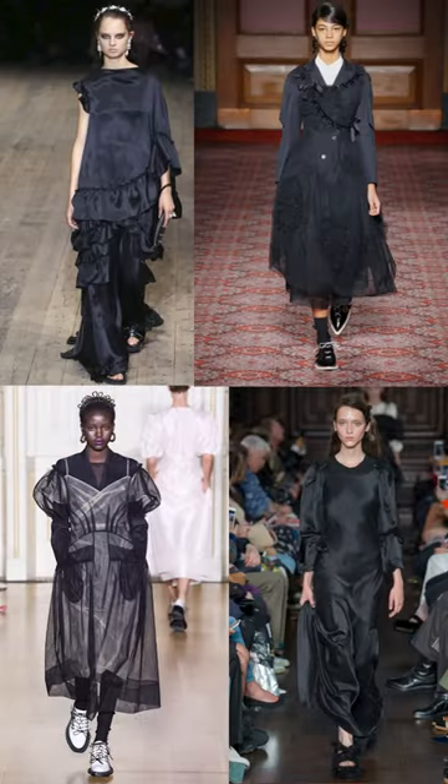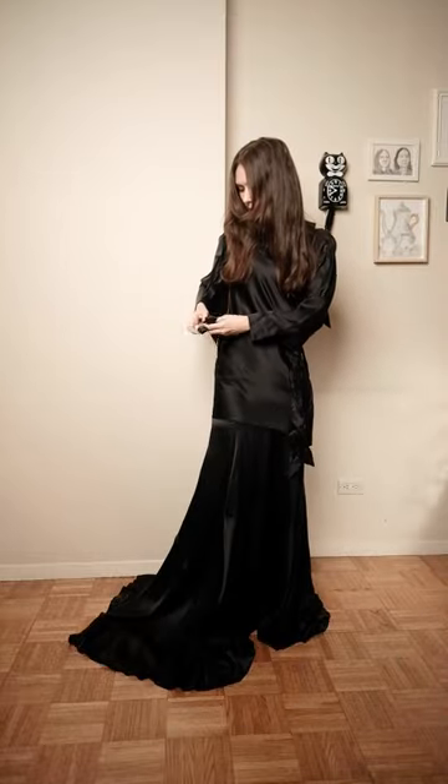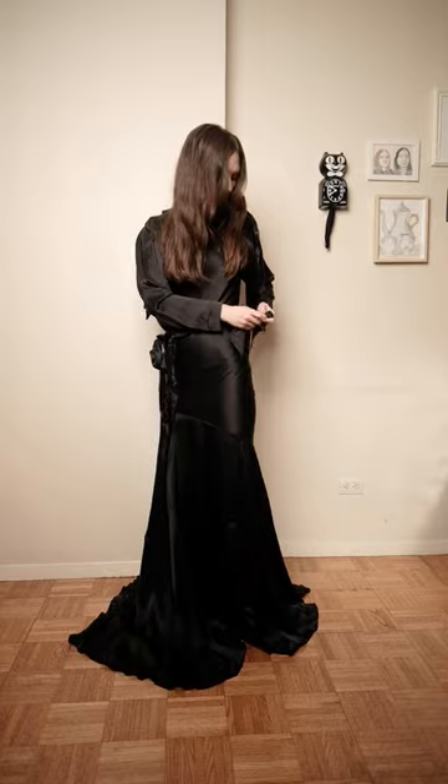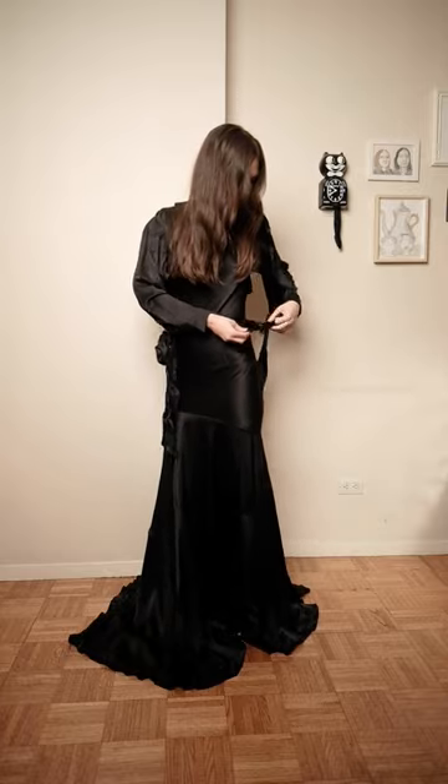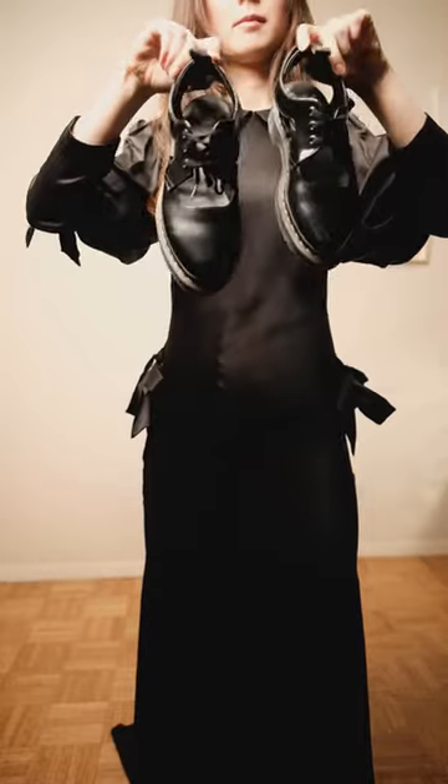Hi guys, today I'm teaching you how to dress like a Simone Rocha model — duet this so I can see your looks! First, you want to grab your most voluminous dress, or your most interesting white button-down and voluminous skirt to layer with. Don't be afraid of volume, guys!